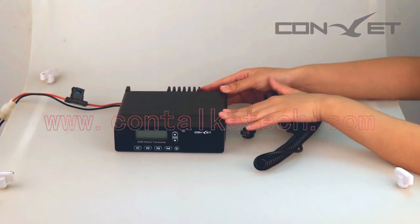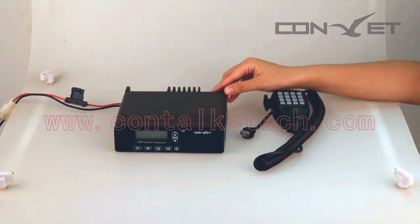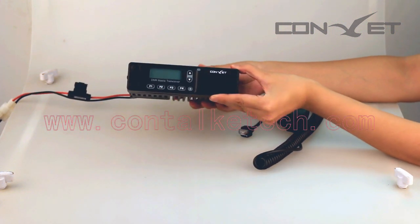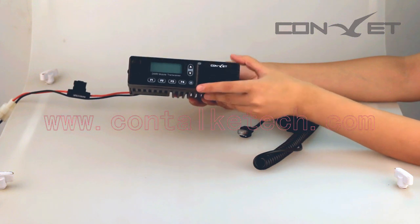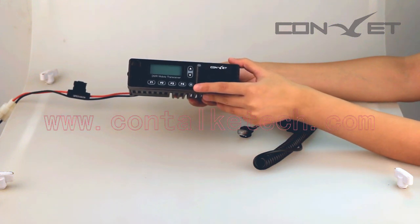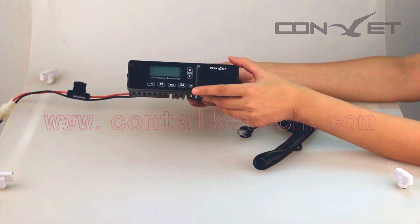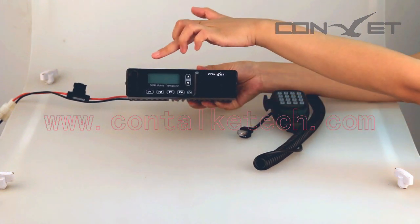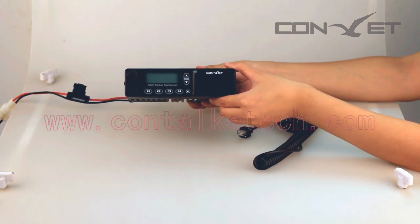Now we connect the DMM80 to the power source. Here are several key buttons on the front panel, including the power on/off button, the volume adjustment button, and the connector.